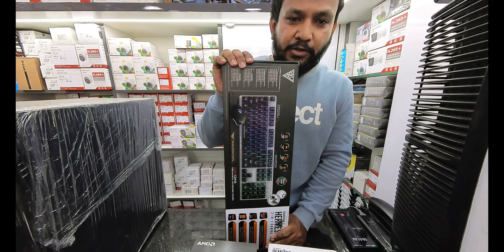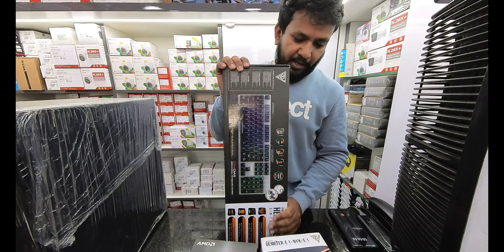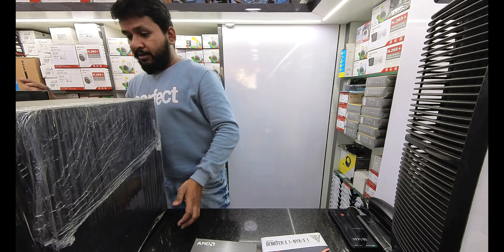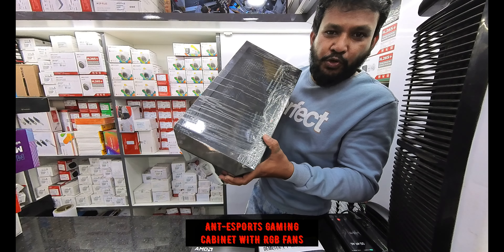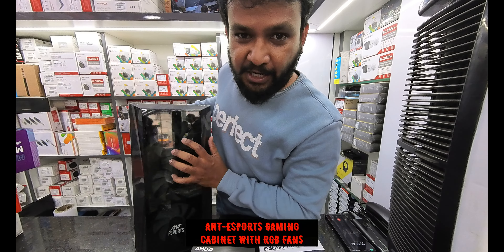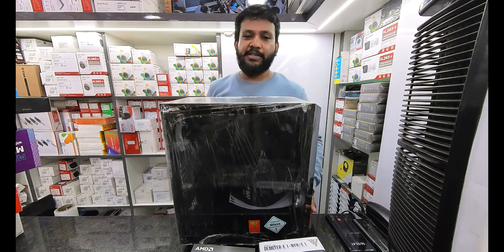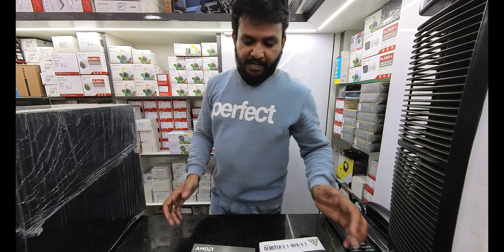The RGB-enabled gaming keyboard and RGB mouse come as a combo. The customer preferred this keyboard combo. The cabinet is a gaming cabinet with USB 3.0, front fans, and is especially made for gaming. The complete setup is comfortable.